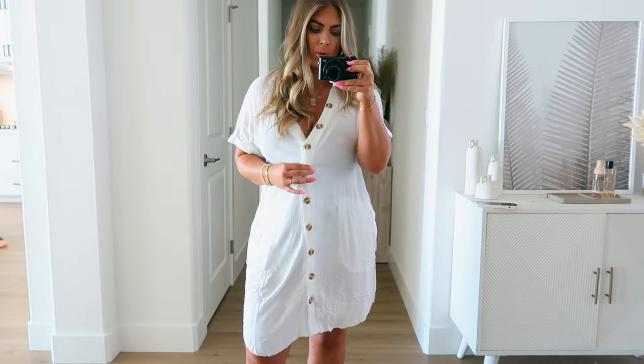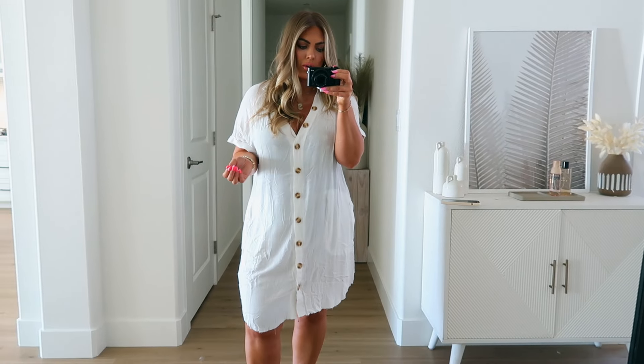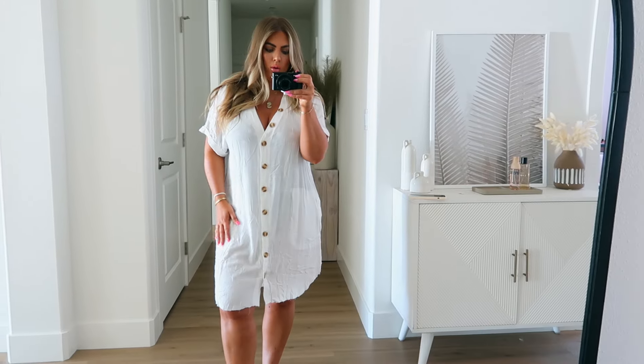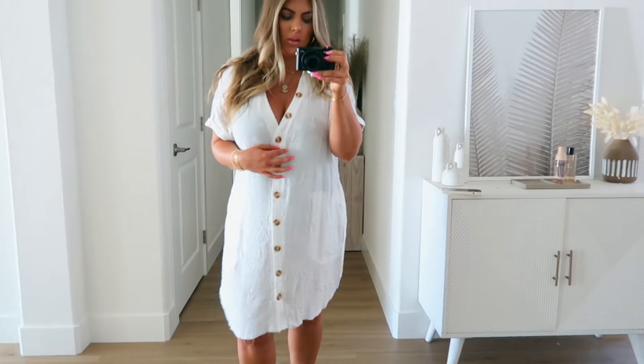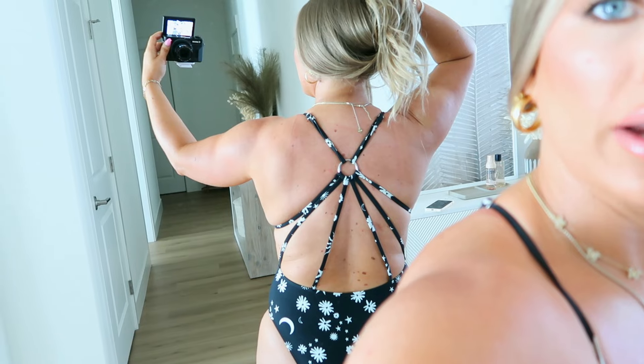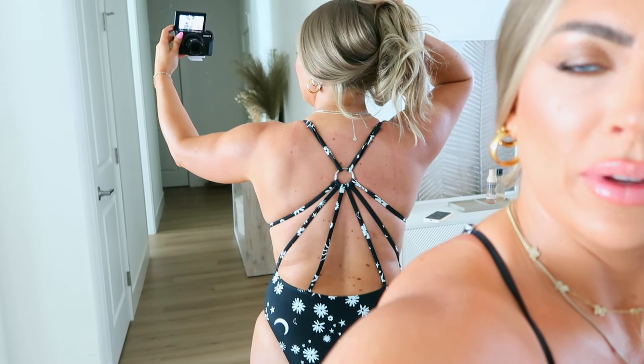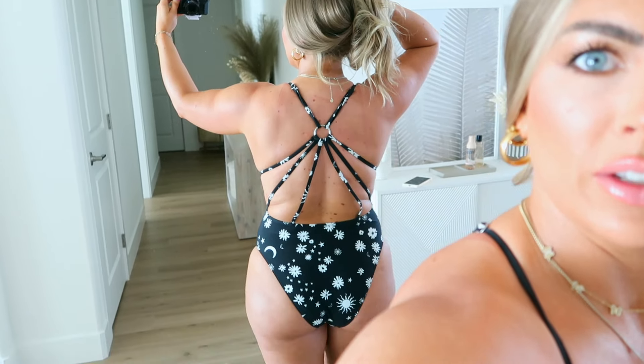Next is this cover-up. This cover-up is great for that bathing suit because it's actually kind of cute peeking through. It is a little bit long, so if you are short, just keep that in mind — you might have to wear some heels with this one, because it is quite long. But I am only 5'1", so keep that in mind. It's really cute. The little sparkles kind of peek through on the bathing suit. It is adjustable so you can make it tighter or looser, which I love. It's very glam.